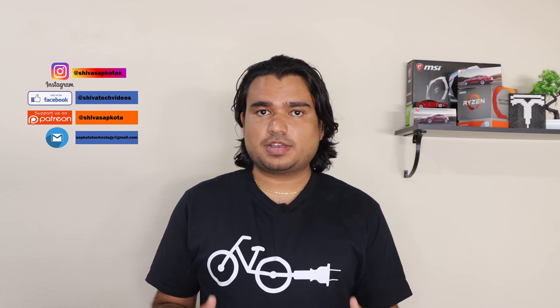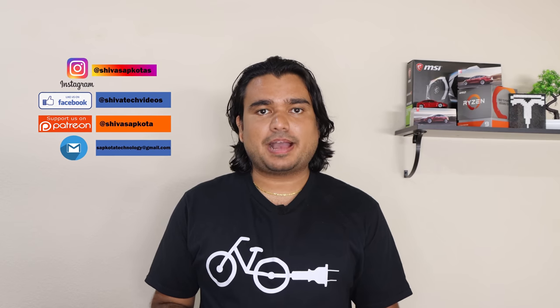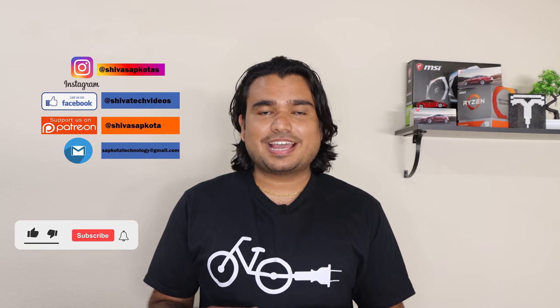If this is the first time you're watching one of my videos, my name is Shiva Sapkoda. I'm an engineer out here in Colorado, USA. I make videos on electric vehicles such as Tesla, electric bikes, and electric scooters. If you'd like to see more videos like this in the future, please consider being a channel subscriber.